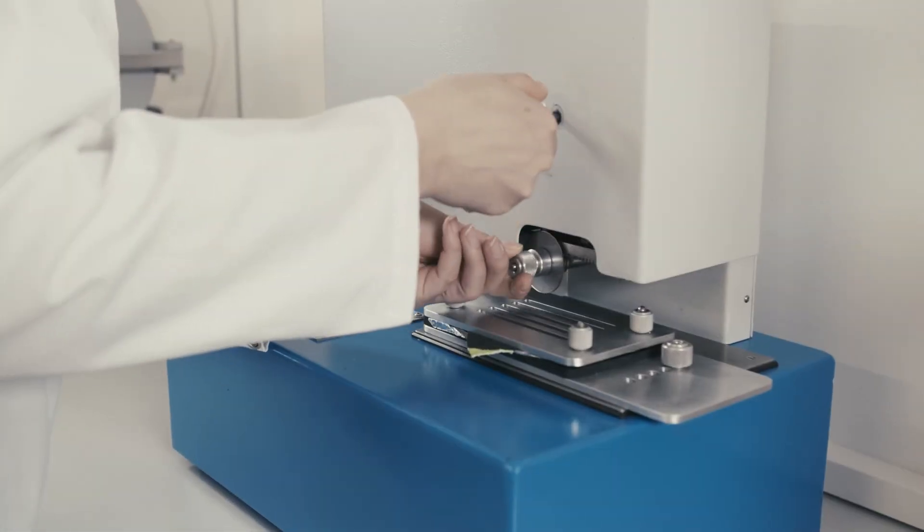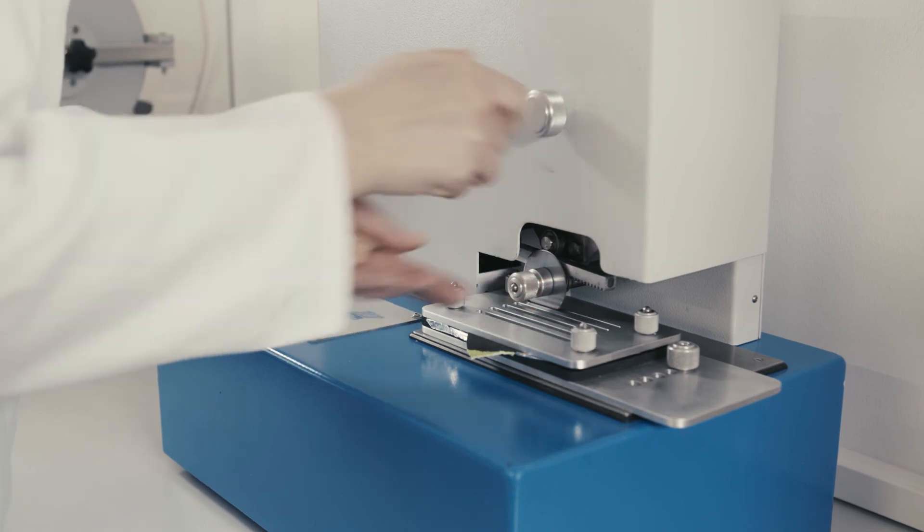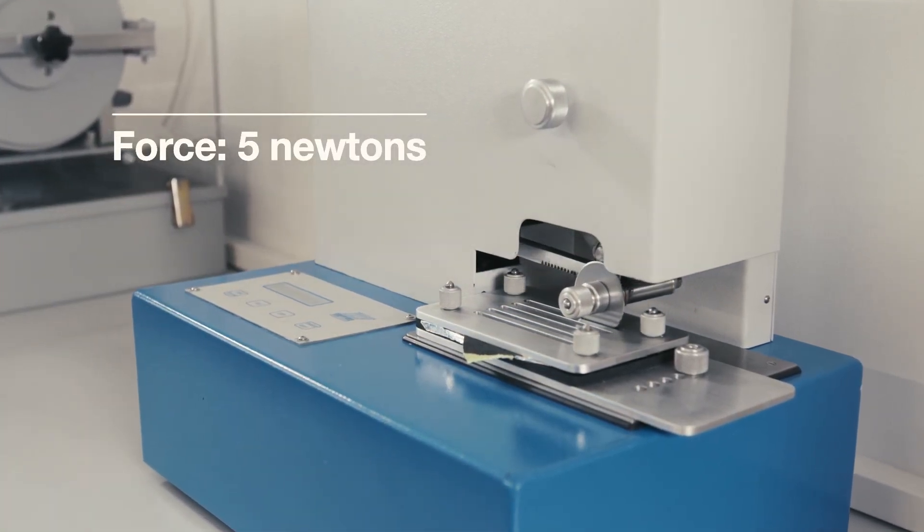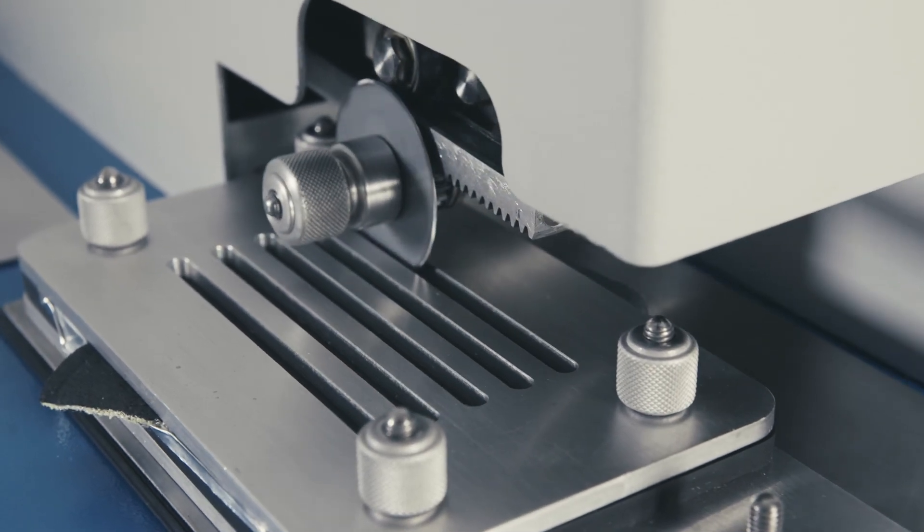The pictogram for the EN388 standard is used to identify the performance level achieved. The second number representing cut resistance defines the performance level on a scale from 0 to 5, with 5 being the highest protection rating. In this test method, a rotating circular knife constantly moves to and fro with a defined force of 5 newtons on the test object until the blade breaks through the material.